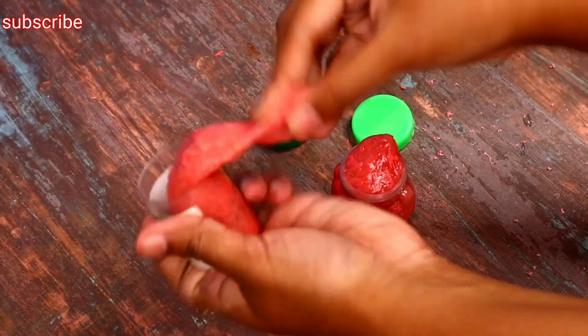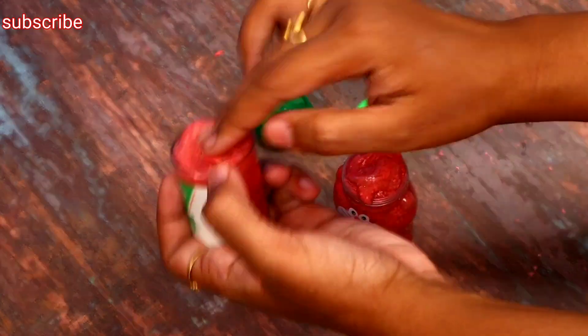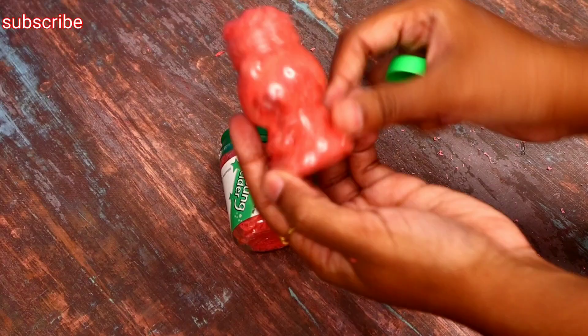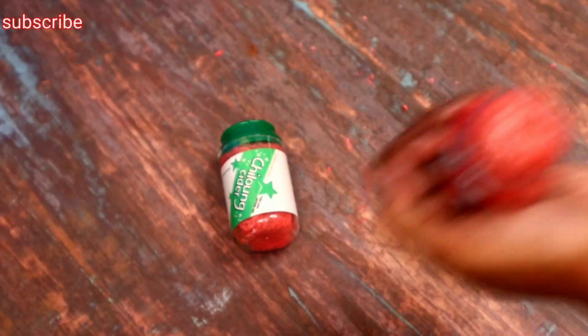You can add this to your video. Please like this video and subscribe to our channel. Thank you for watching. Candy Craft Tamil. Bye-bye.